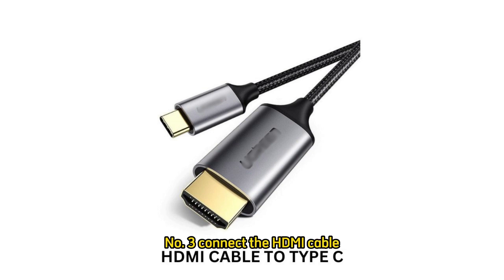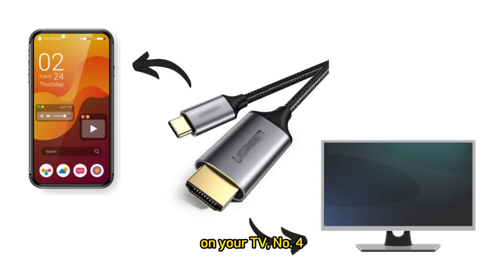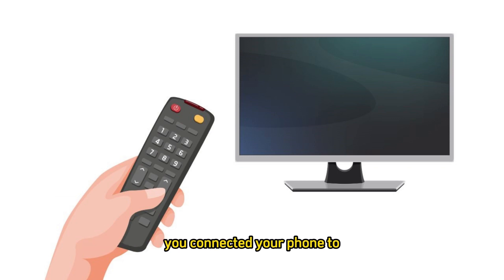Step 3: Connect the HDMI cable. Plug one end of the HDMI cable into your phone's HDMI port, and plug the other end into an available HDMI port on your TV. Step 4: Switch input on your TV. Use your TV remote to switch to the HDMI input channel that corresponds to the port you connected your phone to.